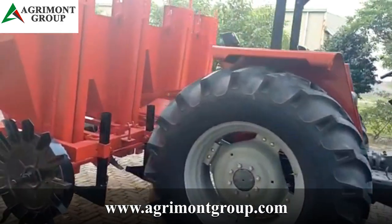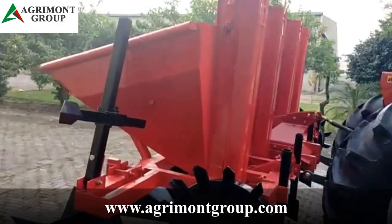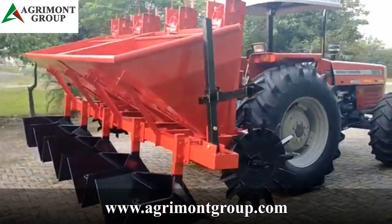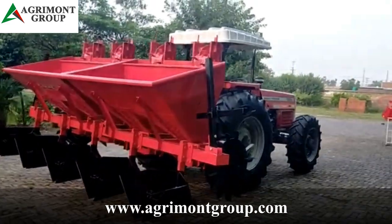The Agramon potato planter comes in two different models: the AGPP-2R and the AGPP-4R. The 2R model can plant two rows at a time, while the 4R model can plant four rows at a time.